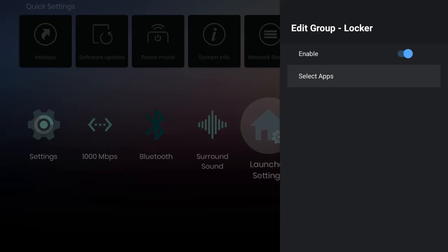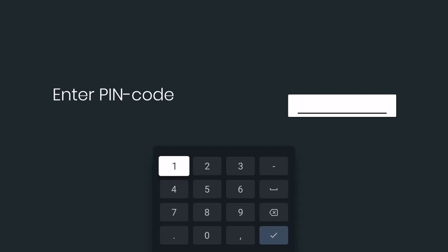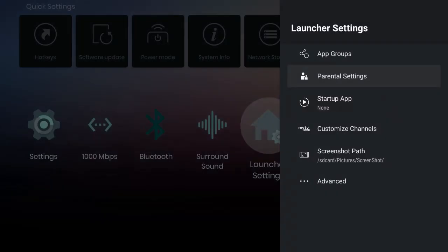Another feature is the Locker — if there's something you don't want your kids to see, put that app in the locker and create a PIN. The default password for everything is four zeros (0000) unless you change it. If you change it, remember what you set or you'll have to do a hard reset.